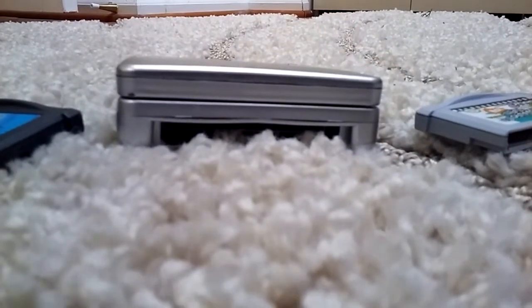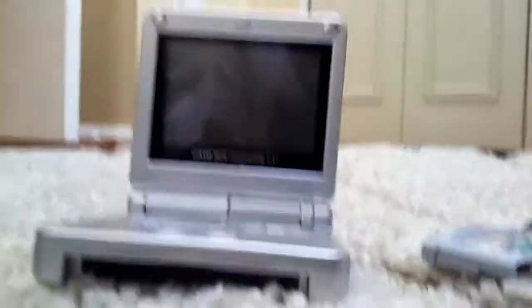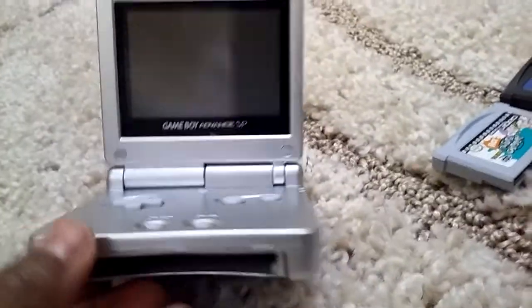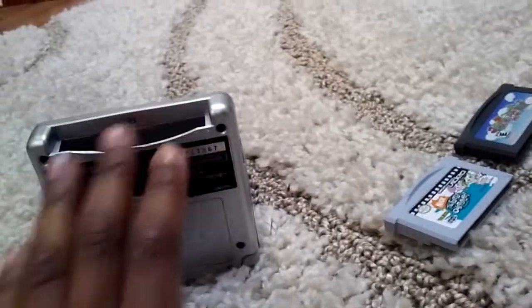Up right here, we have the Game Boy Advance SP. And I know some of you guys might be familiar with this console. It came out in 2003, and then in 2005, Nintendo re-released it to have a backlit screen.